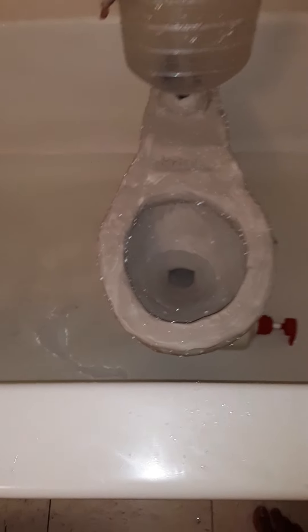Success. It doesn't flush exactly like one, but there's the brakes. Looks pretty official.